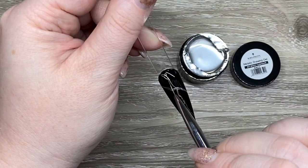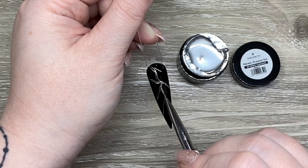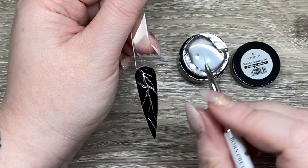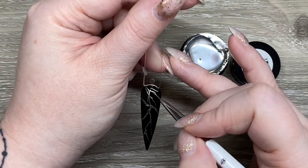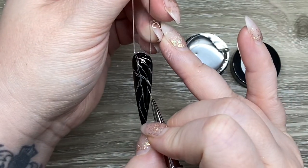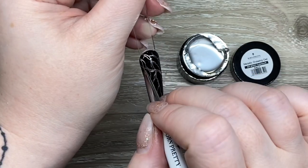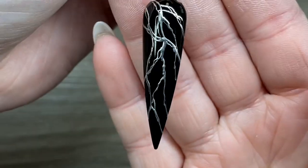I kind of ended up going for a molten metal type of vibe with the design. I'm really happy with the way it turned out. I kept adding to it and let the last strokes sit for a couple of seconds so they got really shiny and chromey, then I put it in the lamp to cure. It's not running or budging anywhere — it's thin and moves really easily but stays in place. That was really nice to see for art designs. Once I had it down, I popped it in the light and then top-coated it with the Born Pretty top coat.